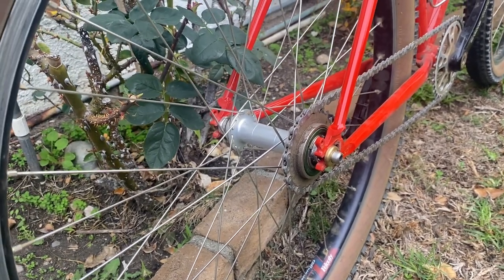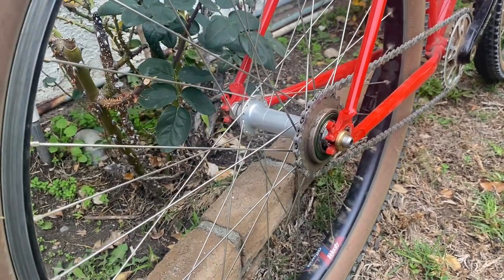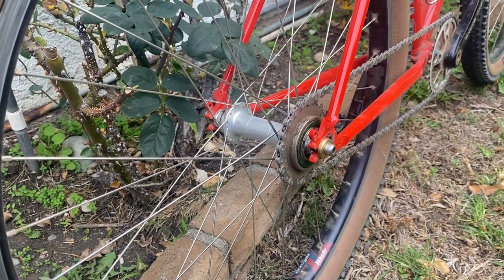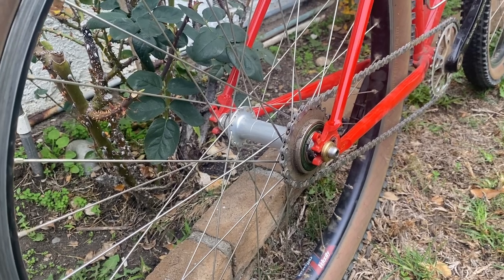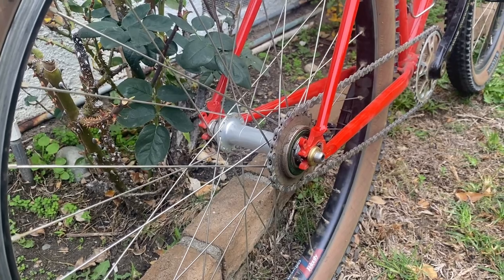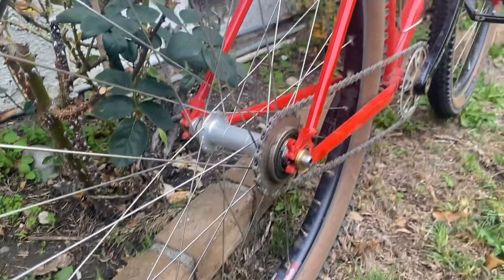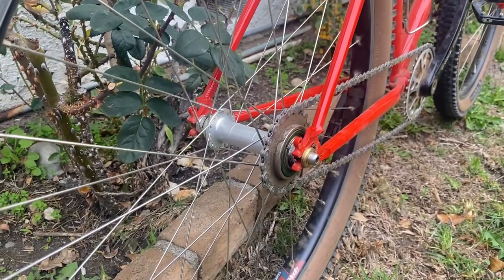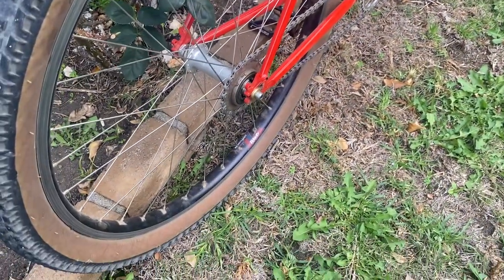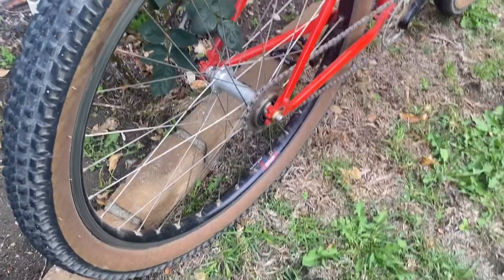I did try this bike as a fixie, and I'm not a fixie kid — didn't grow up with it — and it was a little bit of a challenge to get used to. I got this hub because I wanted to play around with it and figure it out, but I swapped it back to single speed since that's what I'm more comfortable with. The rear hub, rim, and spokes are all the same as the front.